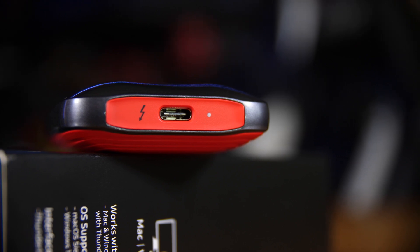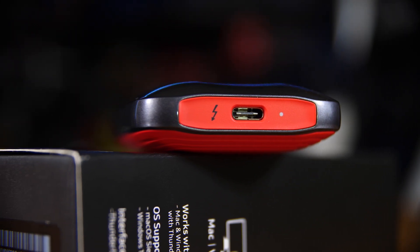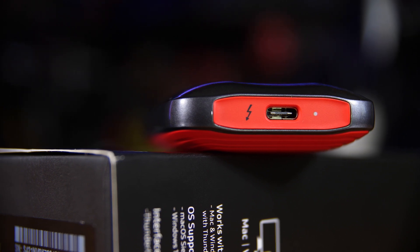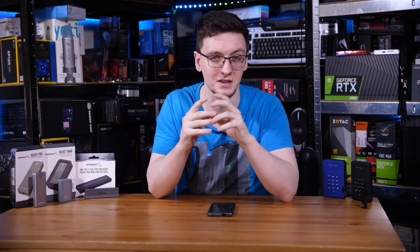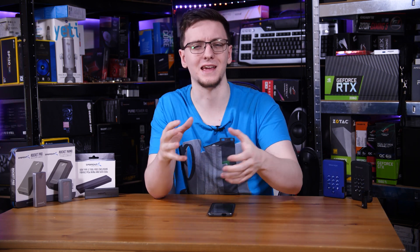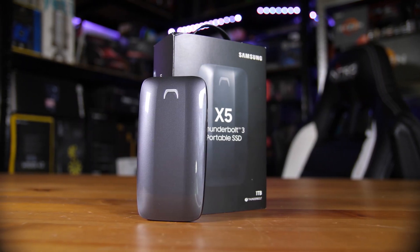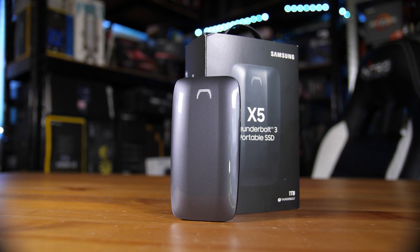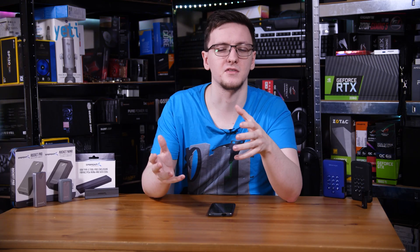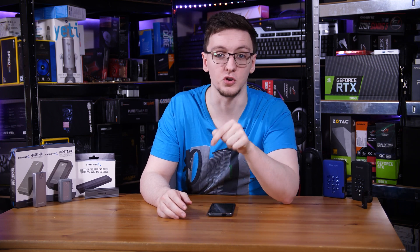There's one other connector type that might catch you out. It looks an awful lot like USB Type-C because it uses the same physical port, but it's called Thunderbolt 3 and uses a completely different protocol and is often not directly compatible with USB Type-C devices. Thunderbolt 3 is an Intel technology that you'll mostly find on laptops like Apple's MacBooks and a lot of Intel-based Ultrabooks. It's a connector that runs at 40 gigabits per second, which is twice what the USB standard can currently do with USB 3.2 Gen 2 at 20 gigabits per second. Its limited compatibility means that you should probably stay away from those drives unless you specifically have devices that support it.